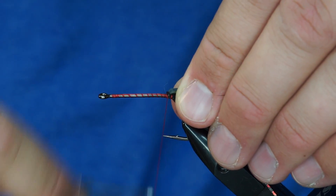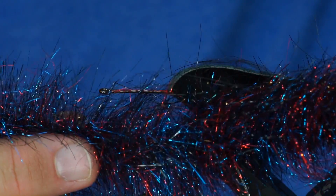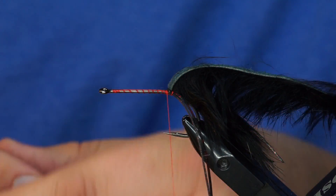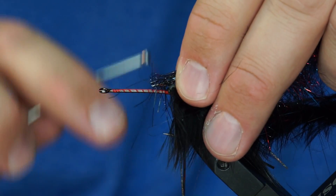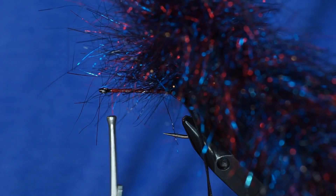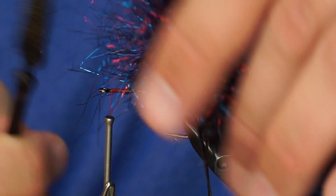Now we're ready to rock and roll. I created two brushes for this fly. This brush is made out of black ice wing fiber, steely blue ice dub, and red ice dub — more black than the other colors — but it creates a color that a lot of people know as midnight fire. I'll trim the wire off and wrap it to the head. One trick I've been doing lately is using a comb or a piece of Velcro to keep the brush out of the way as I wrap it forward. I'm not going to do touching turns; I'm going to make sparse wraps so it's not quite so bulky.